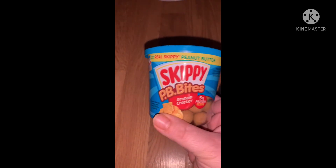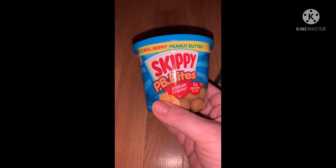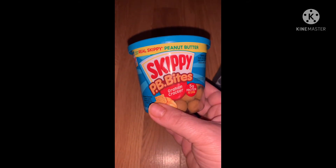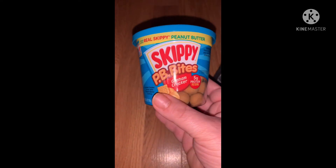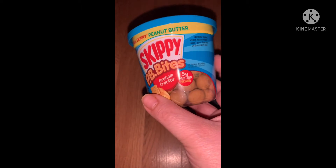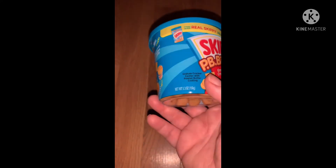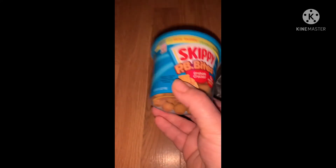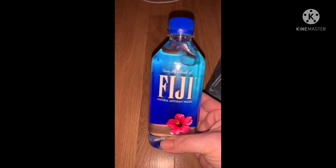I saw a couple of my YouTube creators buy these Skippy PB Bites with graham cracker, and I had spotted them near the front kind of hidden. There were four of them so I took two. I've heard they're expensive — at Walmart they were around four dollars — so I couldn't resist trying them. My daughter and I actually ate a container on the way home and she really liked them.